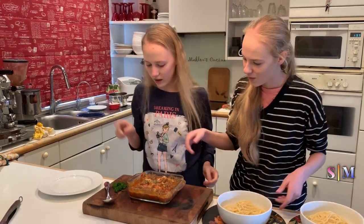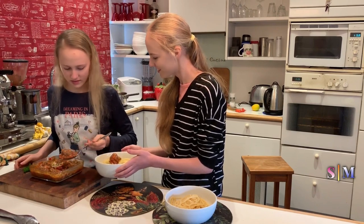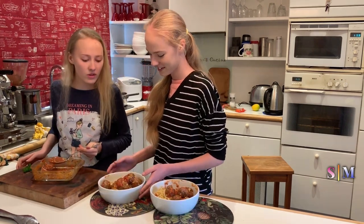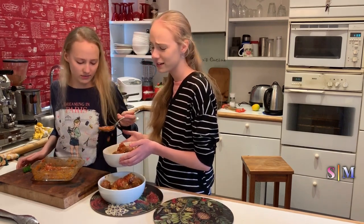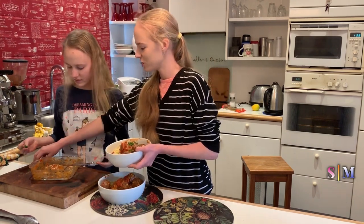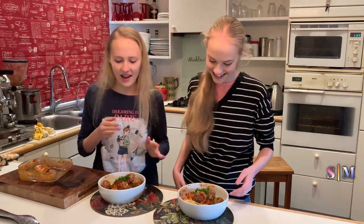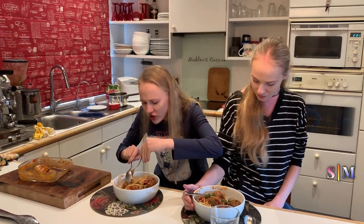Now we're going to put the lovely stuff on and add the parsley. Serve me up! Oh this is so yummy. You can have more meatballs. Add fresh parsley as a garnish. There we go — tada! And now we're going to eat.